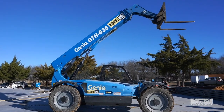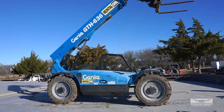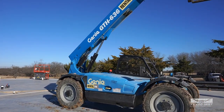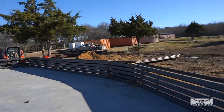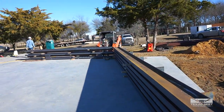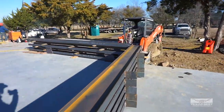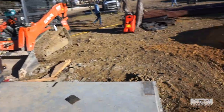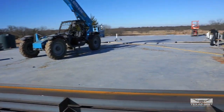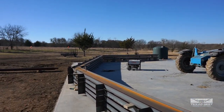Here's our instrument of choice today — we've got the big telehandler Genie. This is a 36-foot reach. Today what we're picking up is like a 55-foot spread of steel. When we stand this up it'll go from this side all the way to the other side, so it's pretty wide. That's why we have the bigger machine here to lift it up.